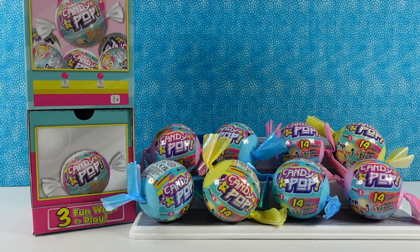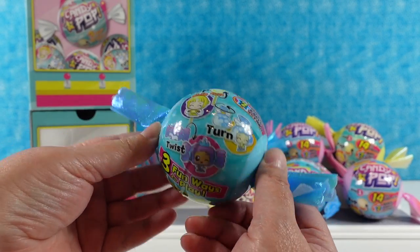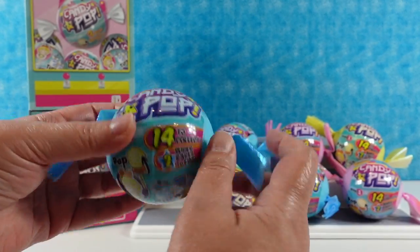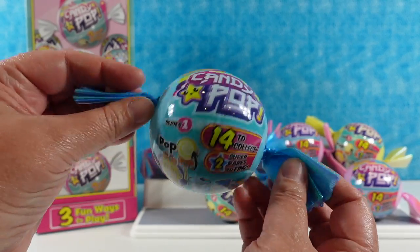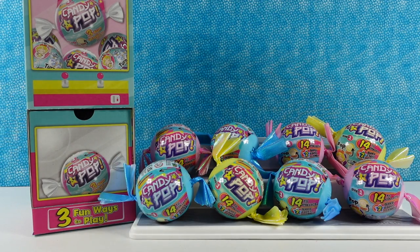Hey guys, it's Shannon and Paul, and we're really excited because we have a brand new line of toys to share with you guys today called Candy Pop. There's nothing I love more than a good candy, and Paul likes to pop. Paul: candy pop Paul. Shannon: that's right. We want to thank our friends at Basic Fun for sending all of these Candy Pop figures to us. This is series one, and I love these containers - they're super cute little capsules with fun candy twisty things, like a big bubblegum or hard candy. Inside we're gonna find little collectibles - they're candy themed, not actual candy.